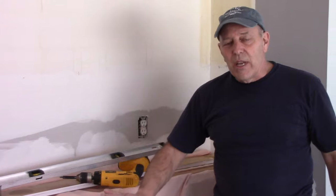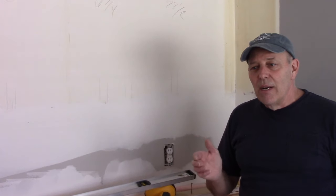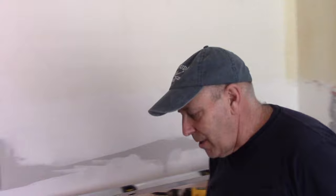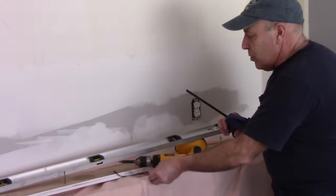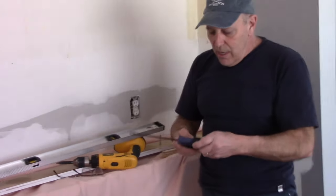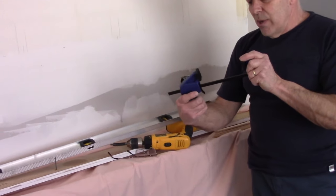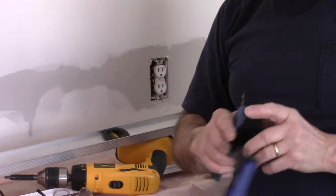One thing we're going to do is take the doors off the cabinets because we have to join the cabinets together, so we need them a little bit lighter and we need to match them up exactly. We'll put a clamp on it — a clamp like this — to join the two cabinets together. We put the clamp on, squeeze it together, and it holds the cabinets while we drill.